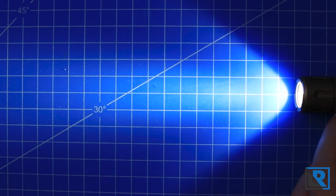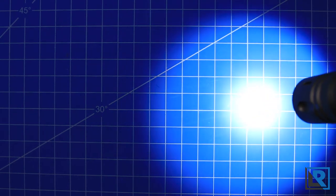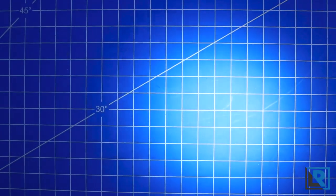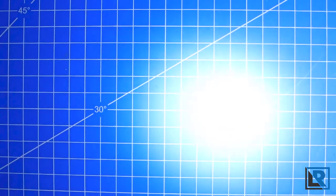Bumping up again is 81 lumens on medium. This is a good mode to show you the beam profile of this light. You've got a hot center so it throws decently well for its size — this isn't a thrower, but it's better than just all flood. Lastly is high at 390 lumens. I just find this to be a nice amount for general use.